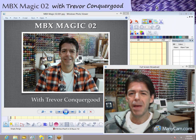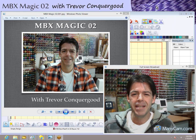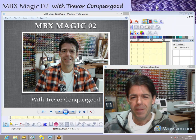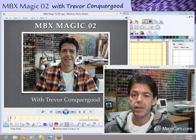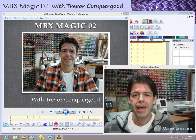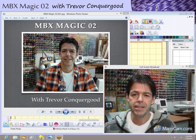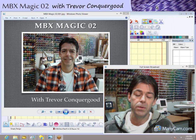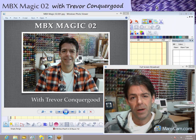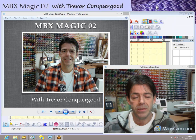Hi, welcome to MBX Magic Number Two with me, Trevor Conquergood from Sunset Stitches. MBX Magic Number Two is the second video in a series I call MBX Magic. The purpose of that series is to inspire people to use their Digitizer MBX software and also to help introduce the software to new people who don't already have it.